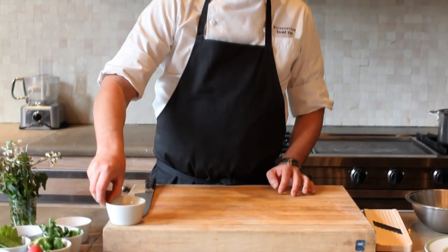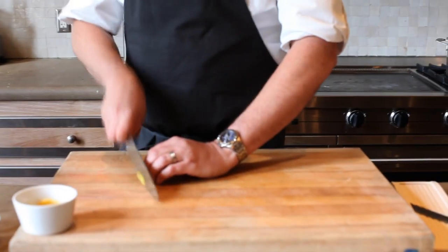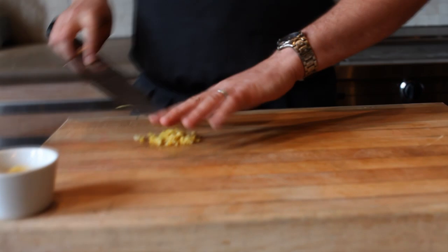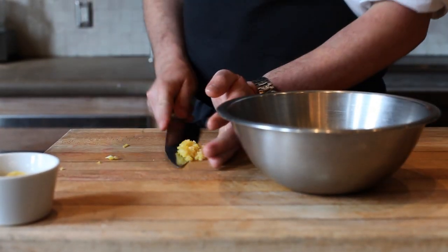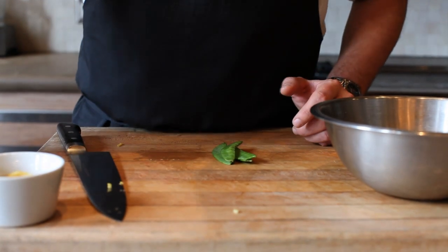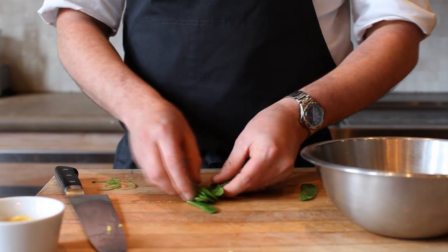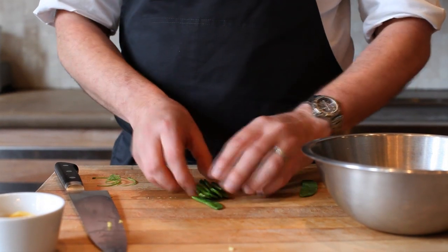Now we have all of our ingredients ready to go. What we're going to do is simply julienne or dice some of these preserved lemons up. We're going to take the lemons. I'm going to put a few snow peas in here and we're going to cut those as well. I like to pull the strings out. We're not going to cook these peas — I like the raw texture of them.